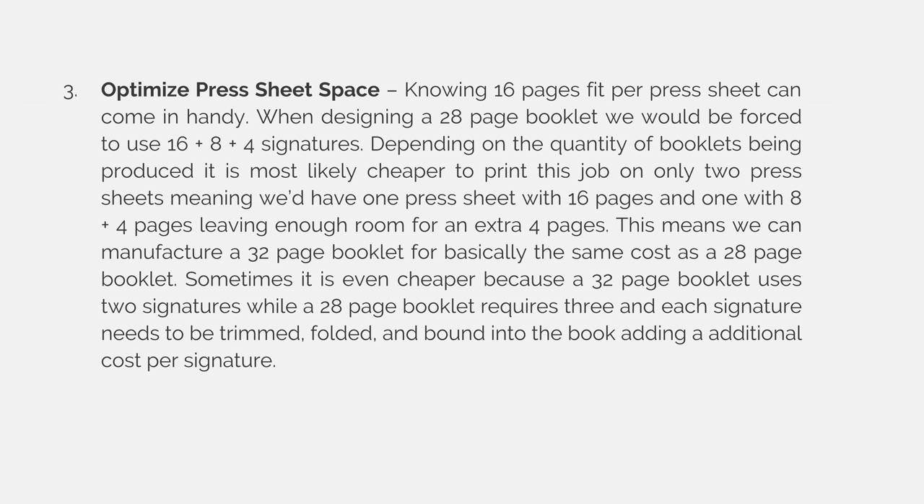Number 3: You can optimize press sheet space. Knowing 16 pages fit per press sheet can come in handy. When designing a 28-page booklet, we will be forced to use a 16, an 8, and a 4-page signature. Depending on the quantity of booklets being produced, it is most likely cheaper to print this job on only 2 press sheets. Sometimes it is even cheaper because a 32-page booklet uses just 2 signatures, while a 28-page booklet requires 3, and each signature needs to be trimmed, folded, and assembled or bound into the book, adding an additional cost per signature.